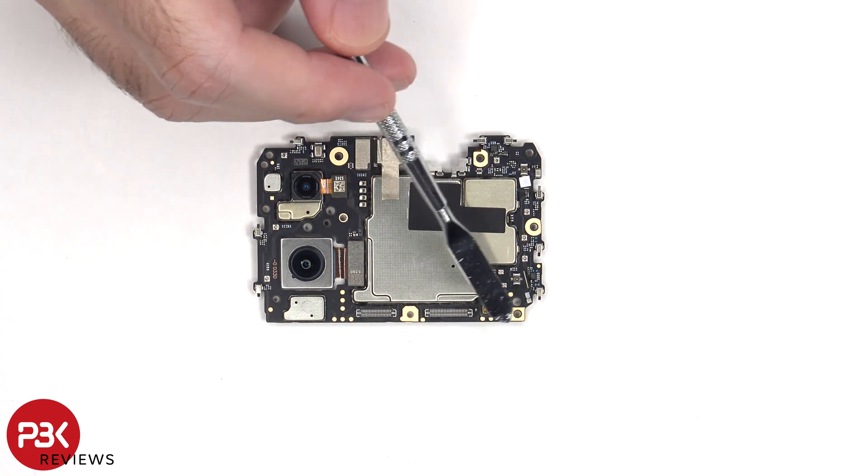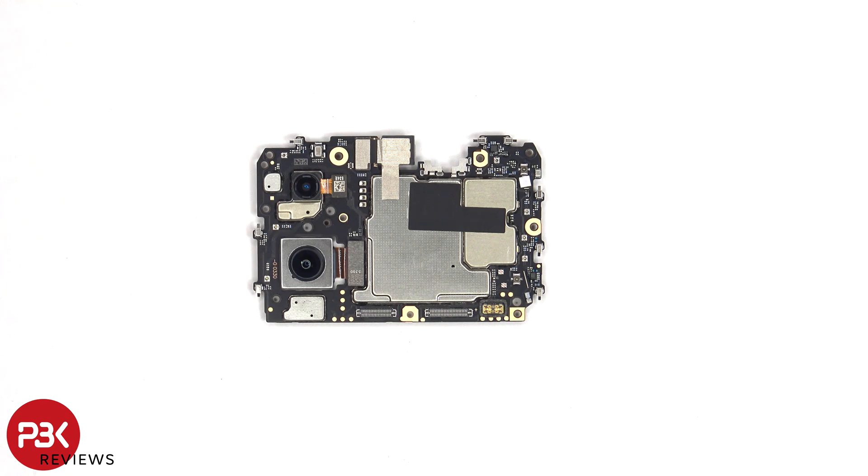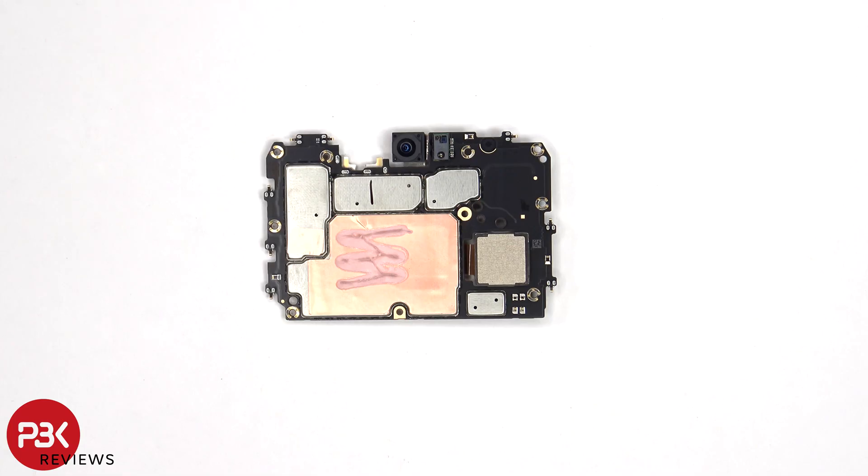Before I forget, there's a rubber gasket around the battery cable connector. Looking at the other side, we can see the 16MP front-facing camera, and next to that the proximity and ambient light sensor.